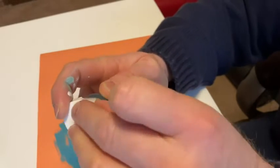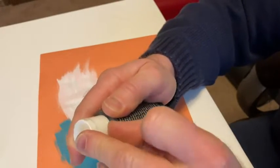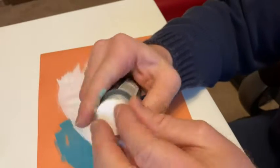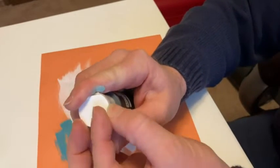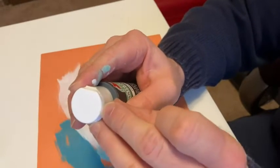Once you get it open though, you're good. I guess if you had like a knife or something it might be easier, but I don't have a knife within my distance. I have scissors. It's coming loose — getting there.